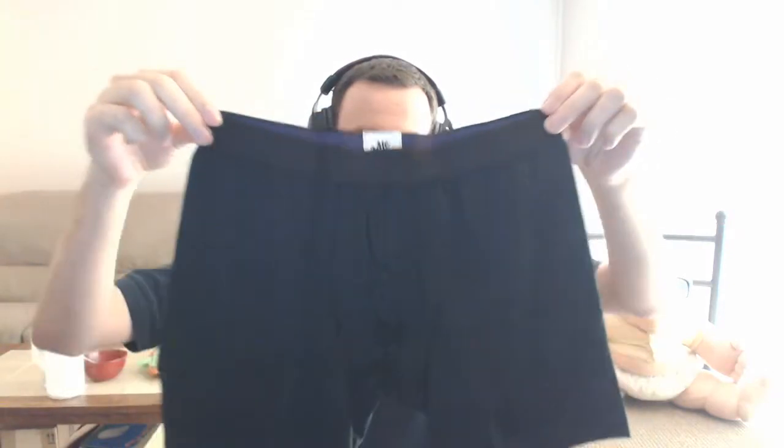Dang, those are some soft undies. I ordered a pair of the black — they come in a variety of colors. You can check out their website, I'll put a link in the description. These are the boxer briefs because that's what I wear. Not embarrassed or anything, it's just underwear — everybody's got their own preferences. You can't feel how soft they are, but daggum these are soft.